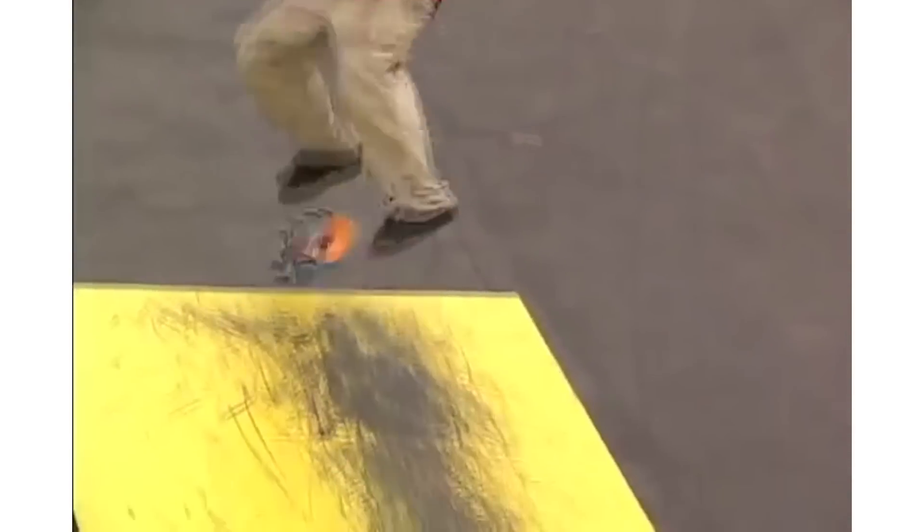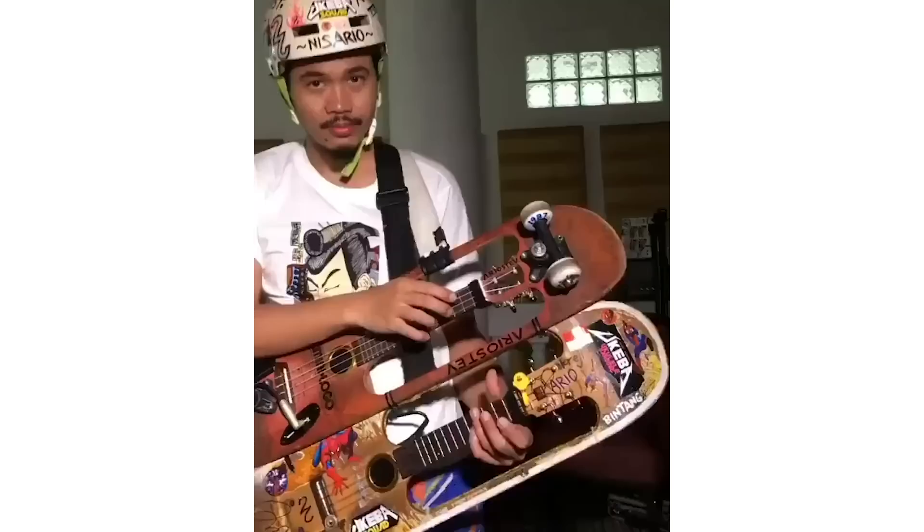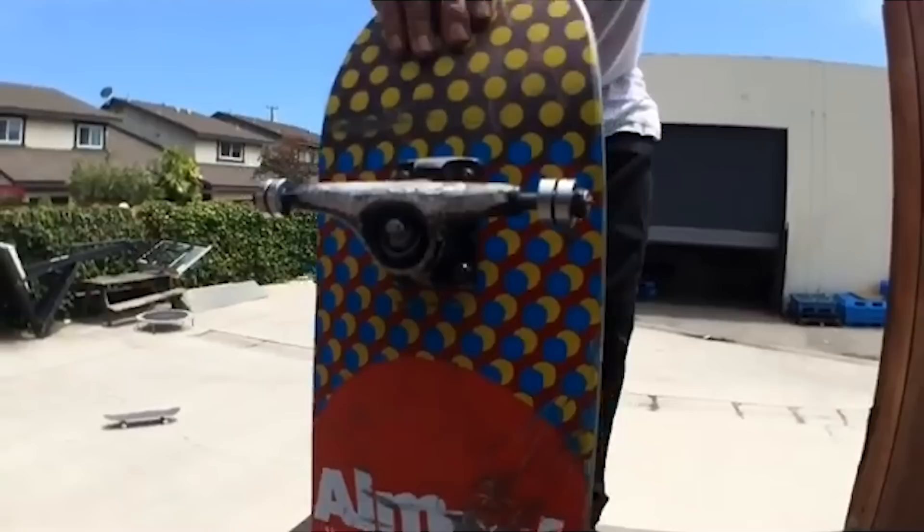Skateboarding is naturally a pretty creative form of expression. Every skateboarder has their own style, their own trick selection, and their own preferences when it comes to skateboarding. There are a lot of different ways that skateboarders get creative, but one of the most common is by customizing their board. Skateboards already come in a variety of unique shapes, sizes, and colors, but a lot of skaters like to take things a step further by making some adjustments of their own and really personalizing their board. In this video, we're going to go over a few ways to customize your skateboard.